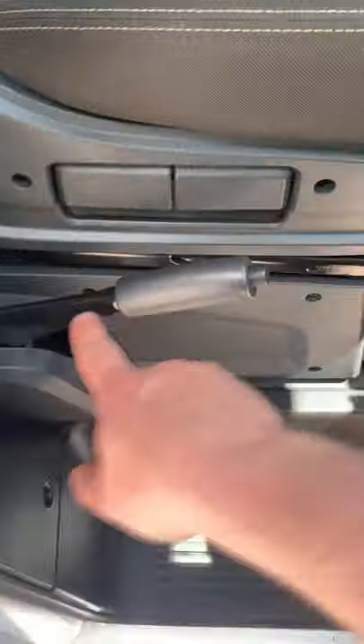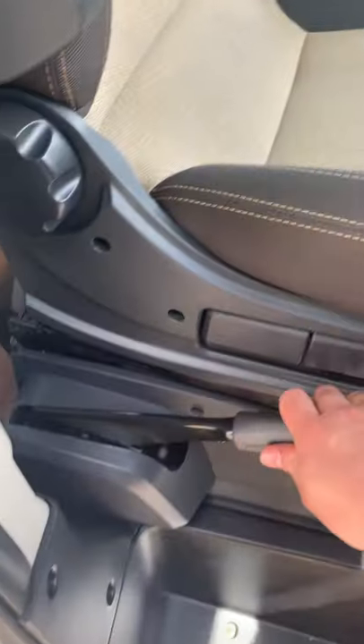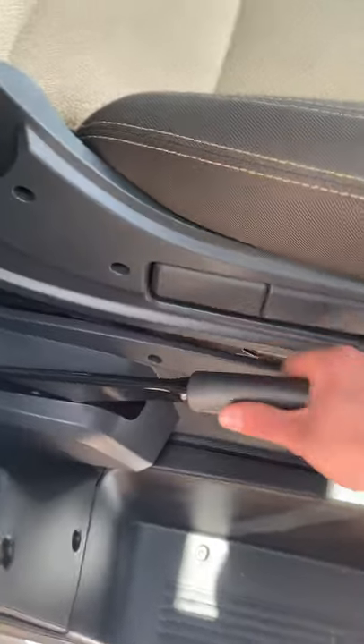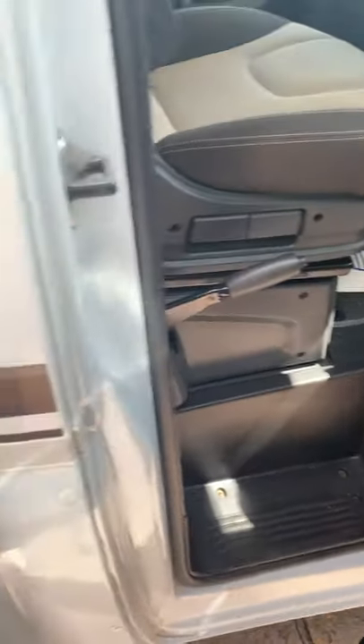One thing to point out — it might be self-explanatory — but the handbrake on these is on the right-hand side of the seat rather than on the inside. When you jump out, because they are quite high up, just be careful you don't hit yourself on it because it does hurt — just a bit of caution on that one.